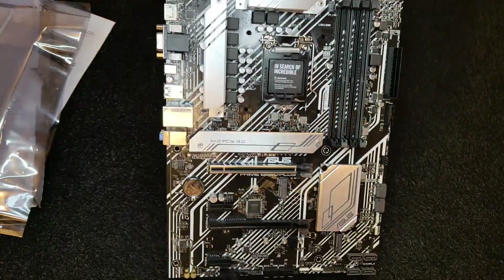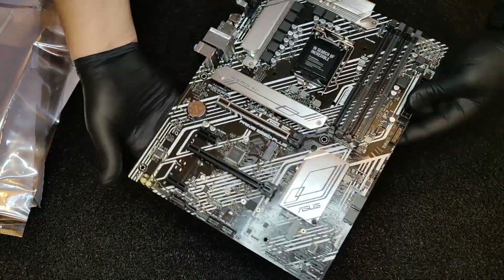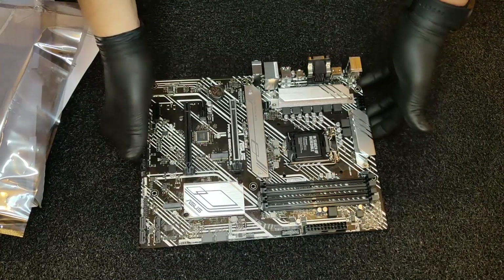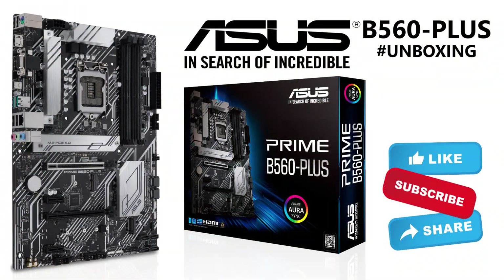There's a trio of video outputs which consist of a DisplayPort, HDMI, and D-Sub, while a PS2 combo port provides support for legacy peripherals. I hope you will enjoy watching this unboxing video, and if you want to see more videos like this, please like, share, and subscribe to my channel.